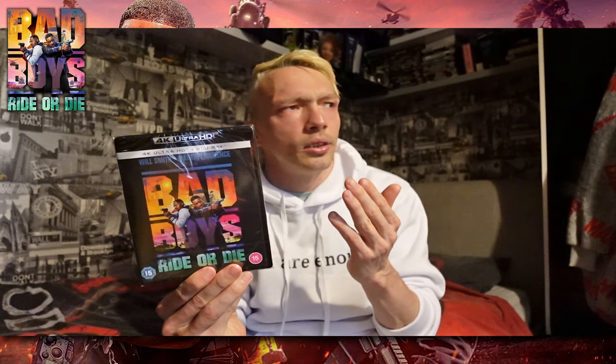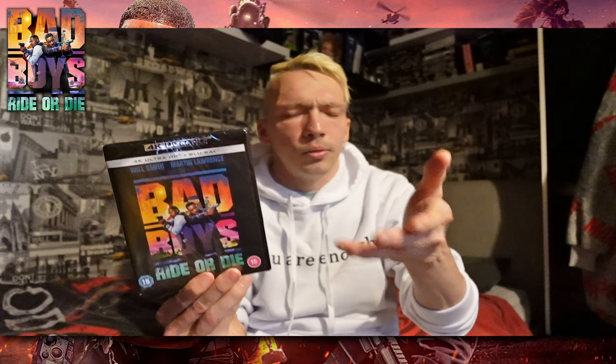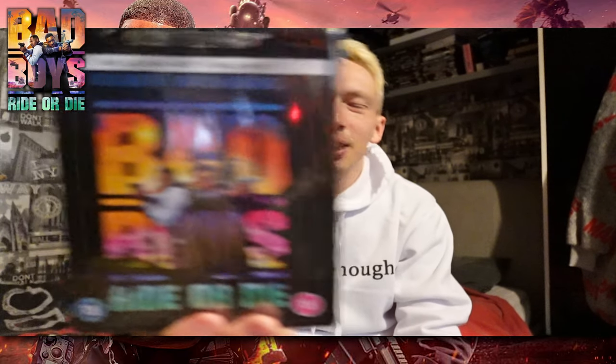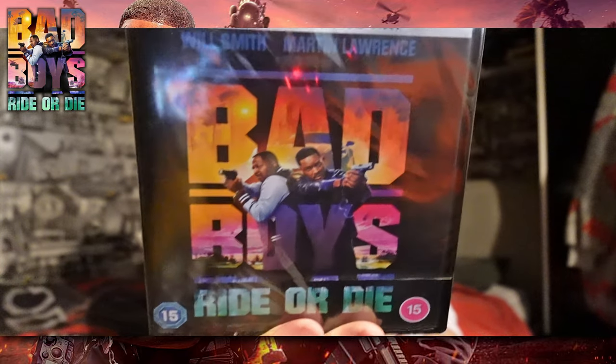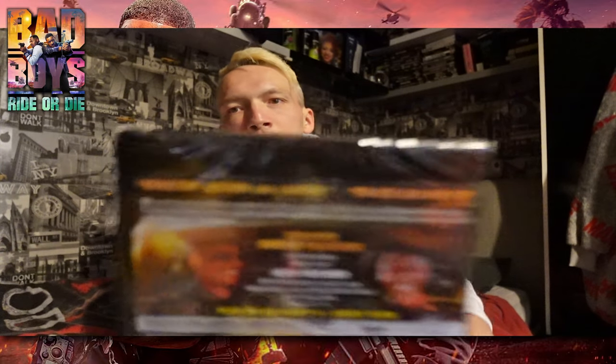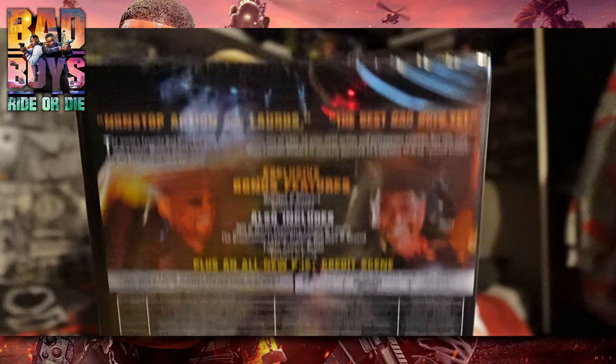I believe it came out yesterday for me — obviously to you it's not yesterday. Hopefully it's got special treatment. Here's the front, guys and girls, I'll show you up close. And I left the pricing on, didn't I — left the pricing on again, what a bimbo.